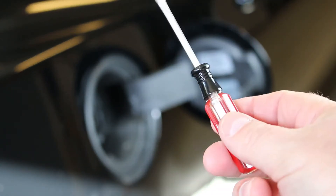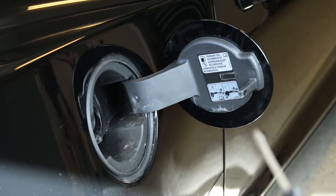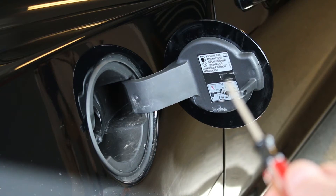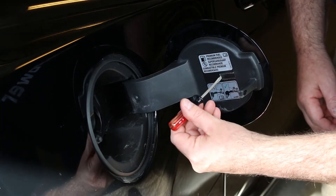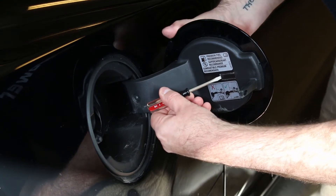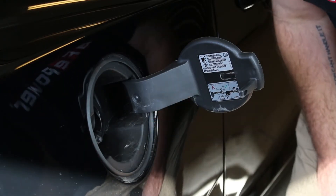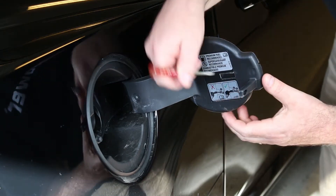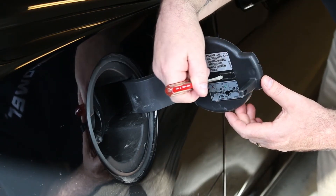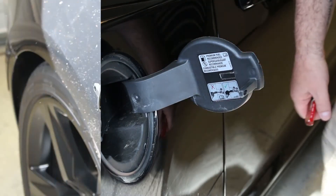We're gonna pry that spot right there up — again, not too much — and then pull on the cover and it'll come right off. There's this little cover right here; we're just gonna put the screwdriver behind it, pry on it a little bit, and the thing flies off. Don't pry this too much — it's just plastic and it'll snap off.